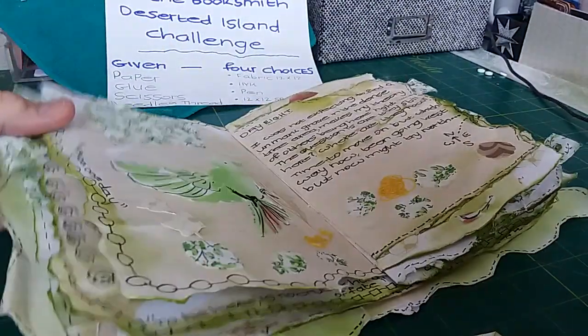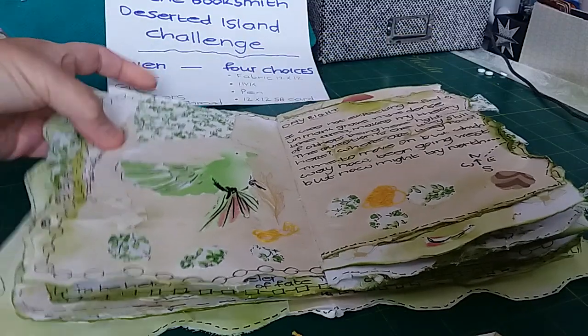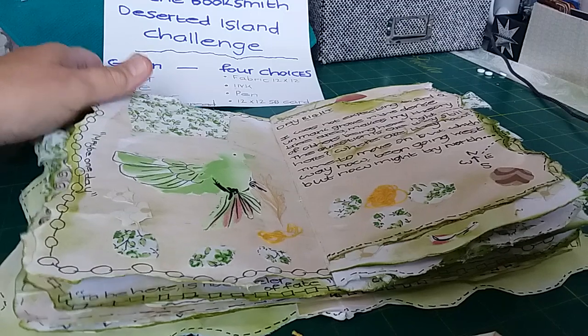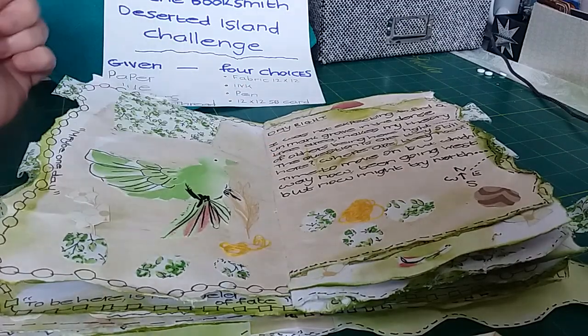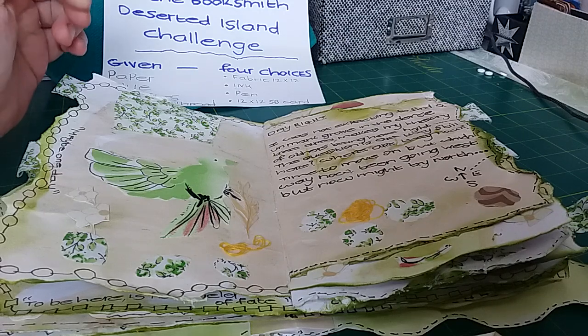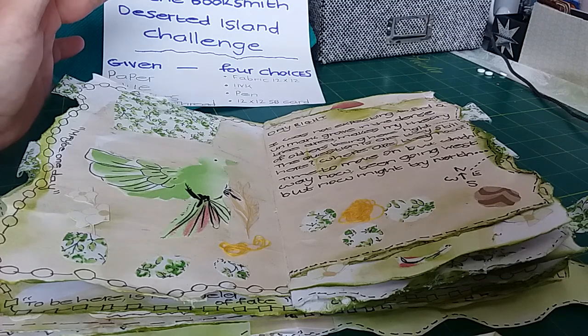Another decorated page with birds on, and a little saying underneath. She was not expecting to find an unmarked grave, and she asks: 'Where is everyone? Where are they now? Time to move on, but which way?'